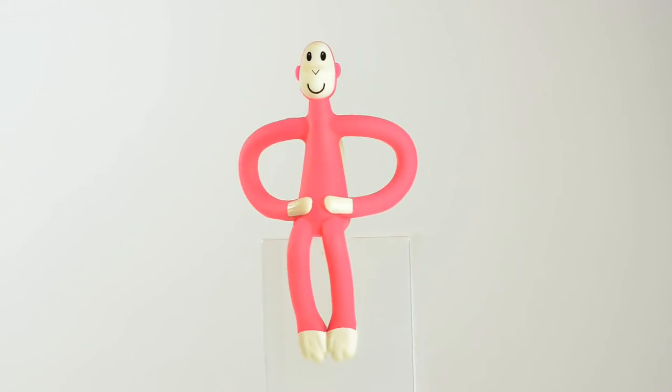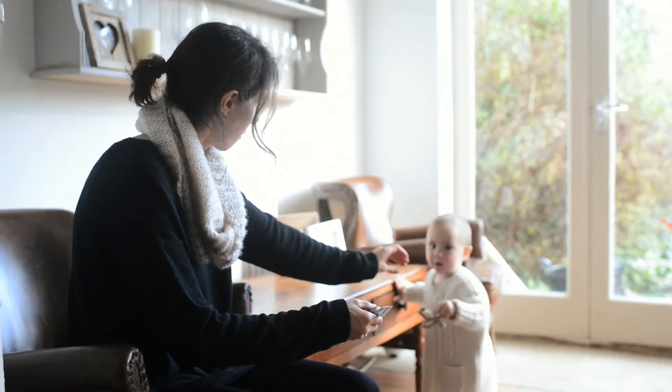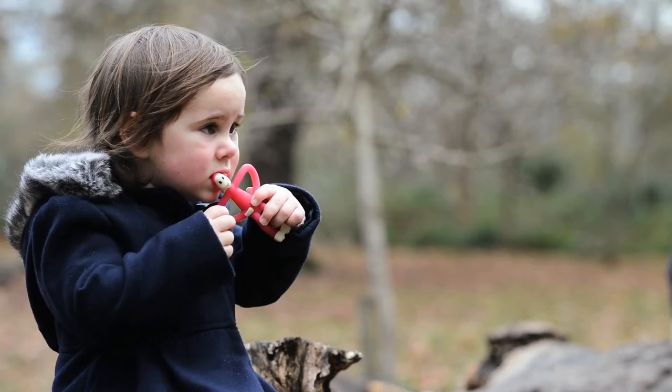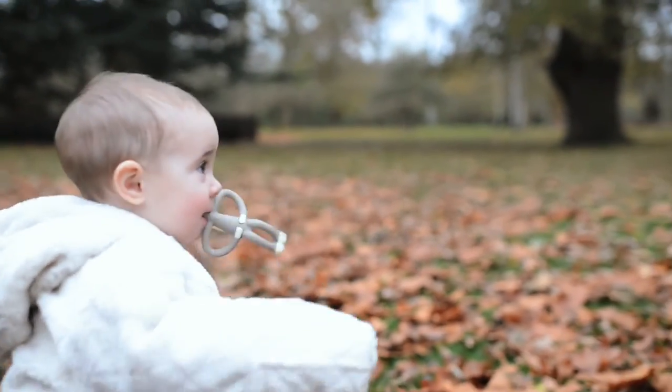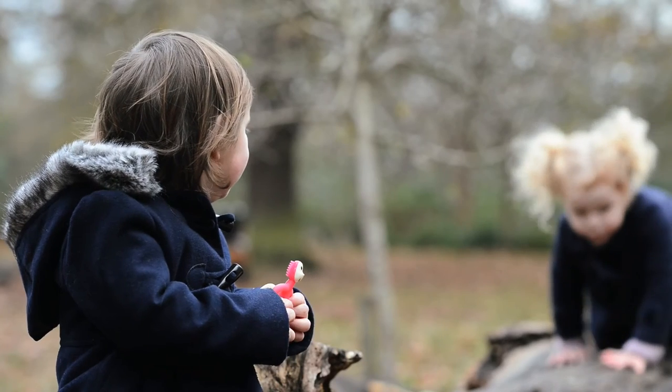Matchstick Monkey is a dual-purpose toy. It can be used for young children when teething, but it can also be used for slightly older children when they're learning how to brush their teeth. Even when they're running and playing around with it, it's soft and safe and doesn't matter if they fall over.